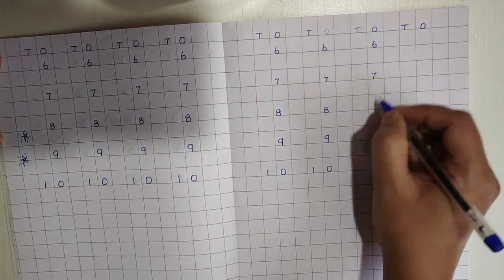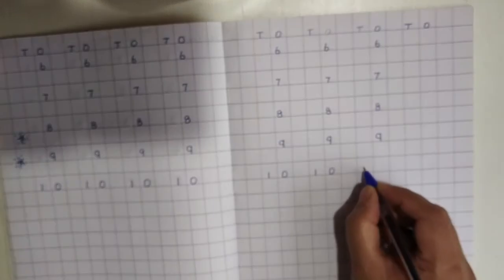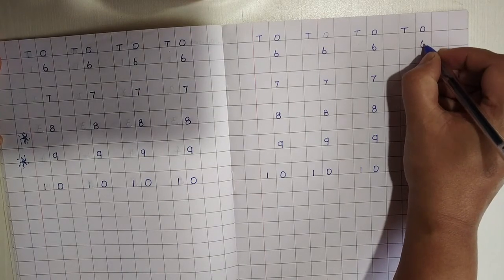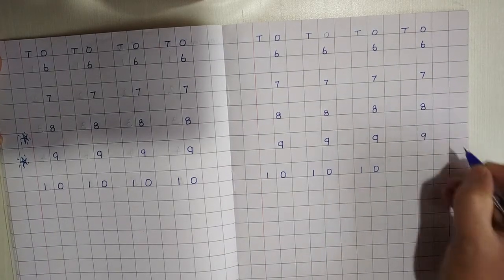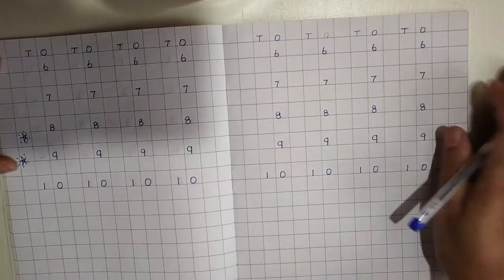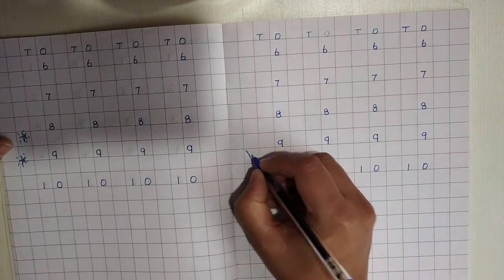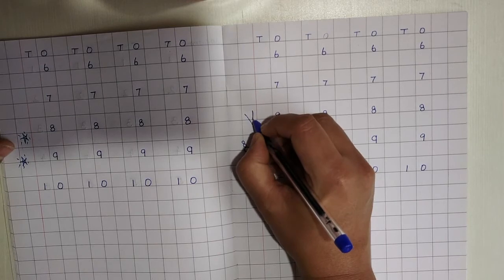One more time — 6, 7, 8, 9, 0, 10. Last time, children — 6, 7, 8, 9, 0, 10. Now, is this looking beautiful? I told mama I am going to tell her to give an ice cream. I will also give an ice cream for myself! Shall I give one more? I will give a big one.